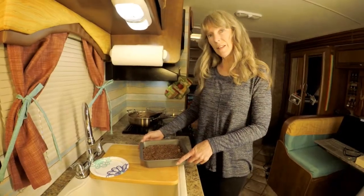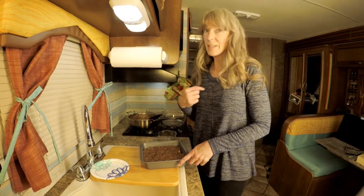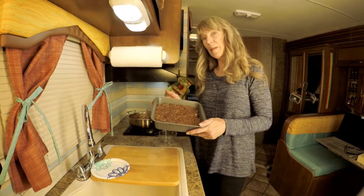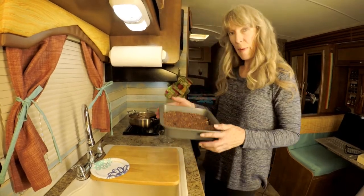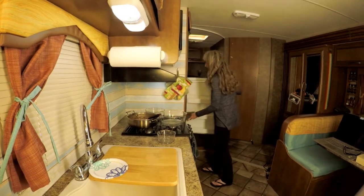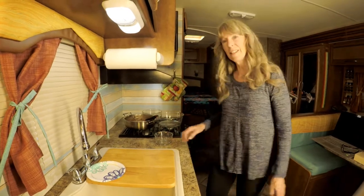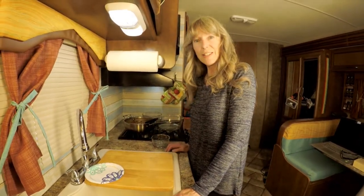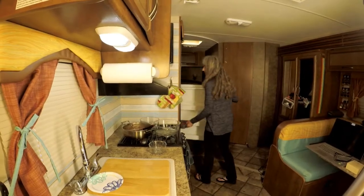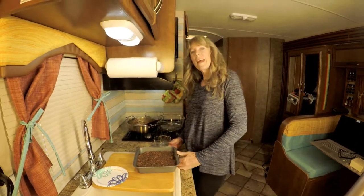The next and last thing you want to do before you start eating your cookies — and actually, I like eating these hot as well — but you want to put them in the refrigerator for about 20 minutes and let them cool. Then when they come out, you have yummy deliciousness. After 20 minutes, take them out of the refrigerator, cut them up, and enjoy them.